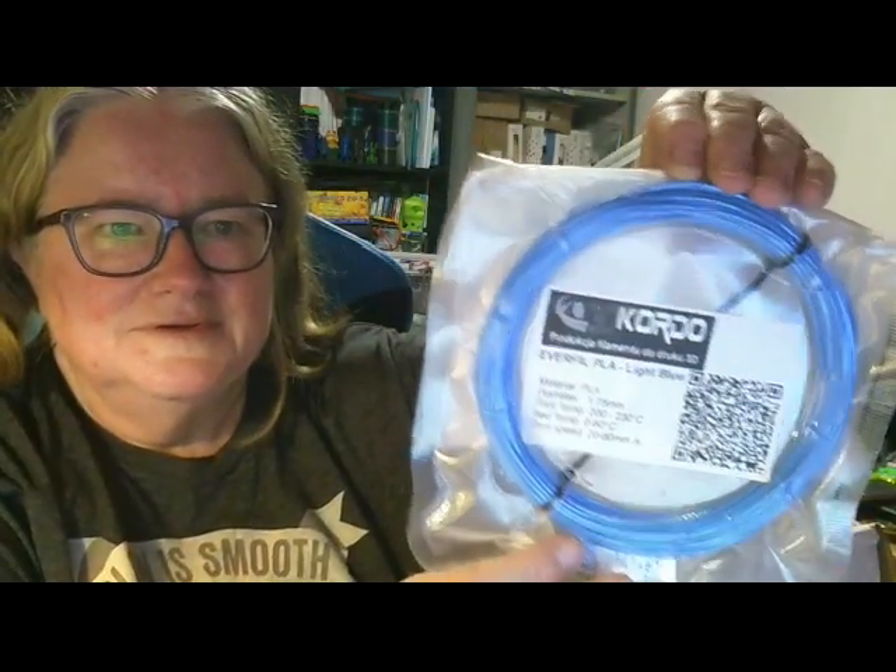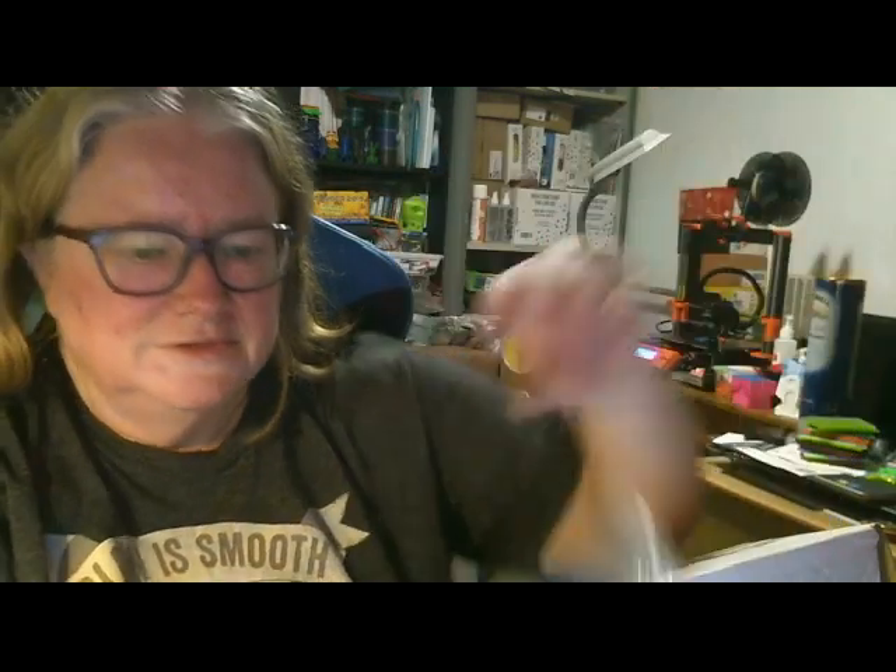A good match for yellow is blue. This is Cordo Everfill PLA Light Blue. Looks very nice.